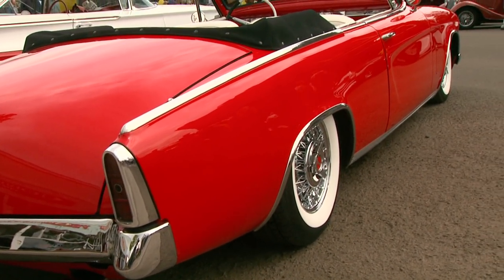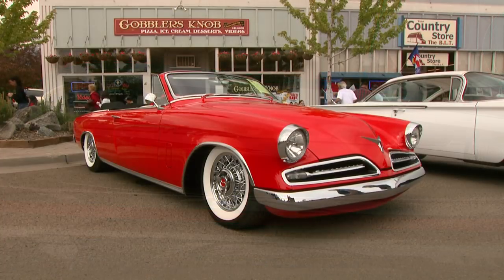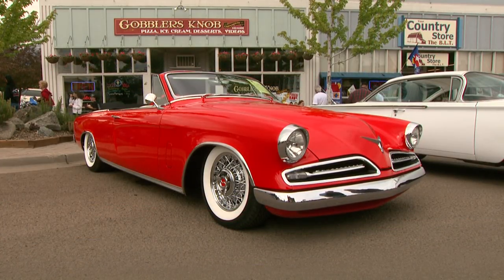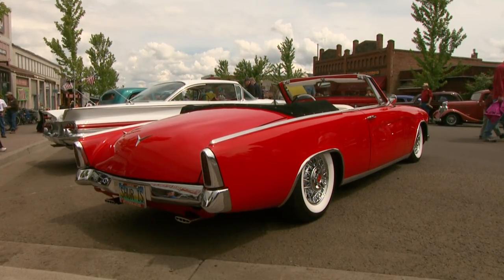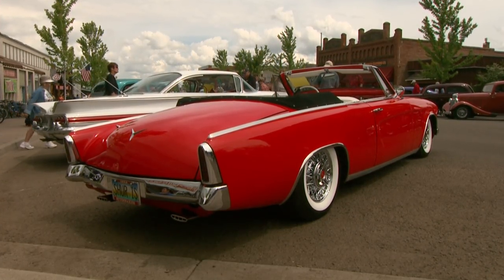I'm a Studi guy to begin with, but this is a 53 Studebaker Commander — but it's a convertible. This is the car Studebaker never made. They made one prototype, but they never put it in production. I mean, this is phenomenal, and it's a beautiful job. And you built this car, right?